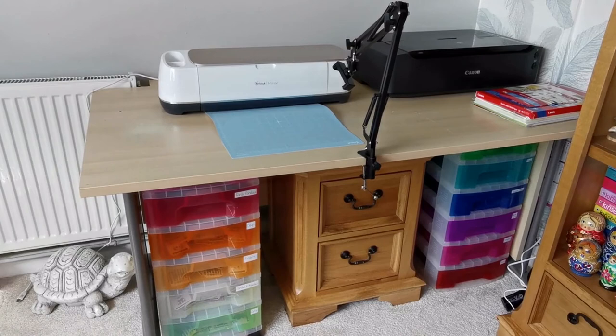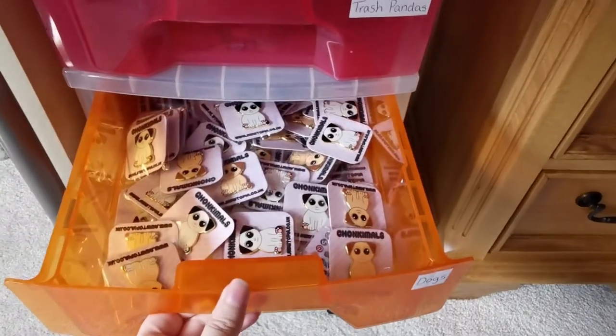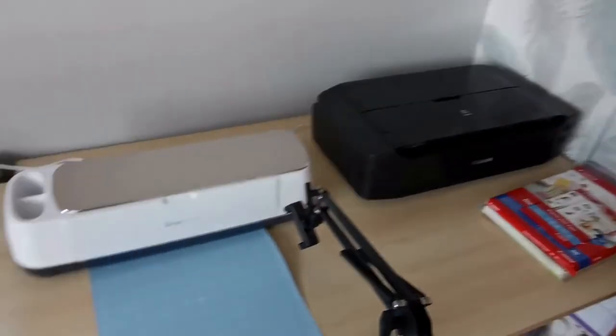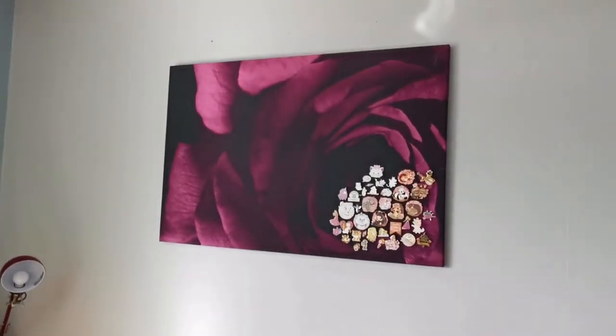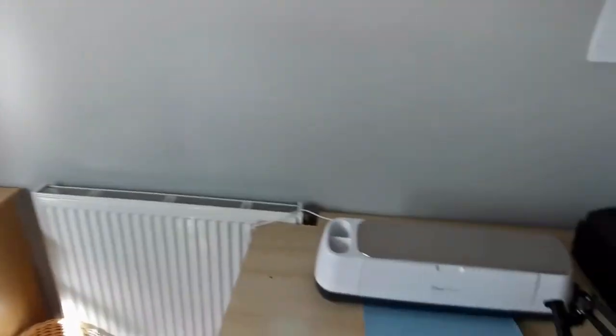Now that everything's arrived, here's a quick little studio tour. I've got drawers underneath here that contain all of the enamel pins. There's the printer, there's the Cricut, and there's my desk. I need to add my pins and my calendar to the wall. And there you go — there's my workspace.